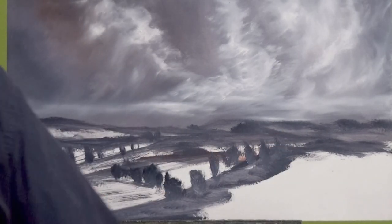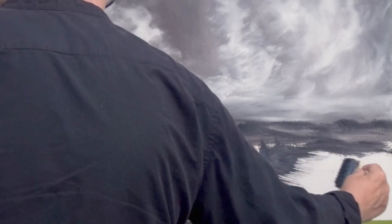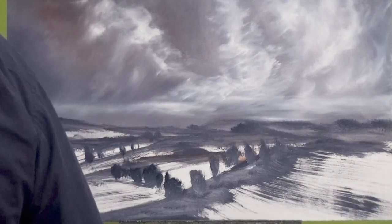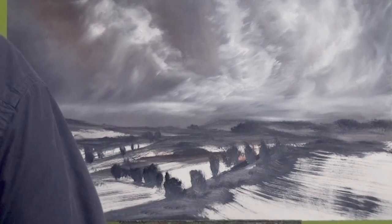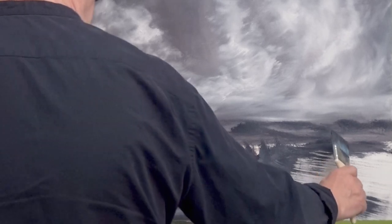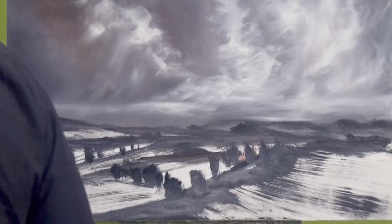I'm left with that white bit in the corner — I could actually just leave it. This could be raised land with fields either side. Take that that way, and the field could be like that. I pushed too hard — let's make it look like it wasn't a mistake. It's almost like snow has been drifting in that field. Maybe for this video I'll leave it for you to ponder, then when I come back to the painting I'll do something else with it when it's dry.